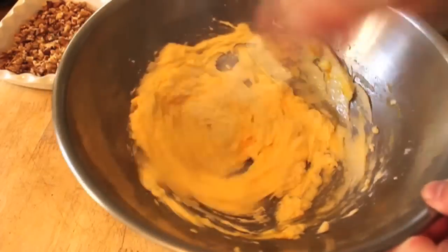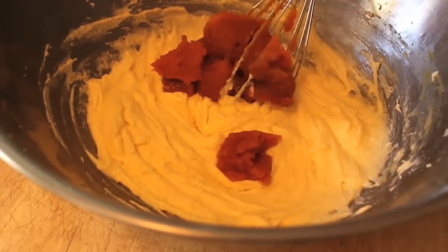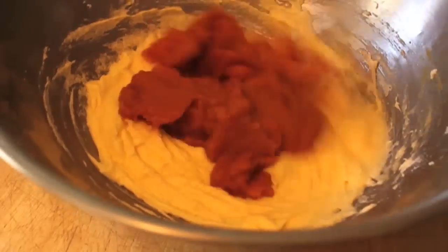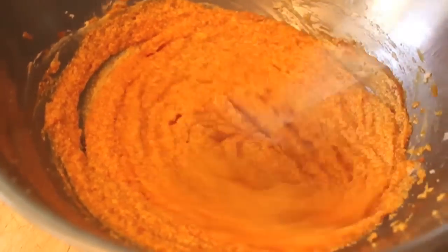All right, after that it gets really easy. I'm going to add one can of pumpkin puree. And I know you're going to ask: what about fresh roasted pumpkin? If you want, go ahead — it's about two cups of pumpkin. But I'm going to use the canned, a nice organic canned pumpkin puree. I think it's going to be just as good and way easier.